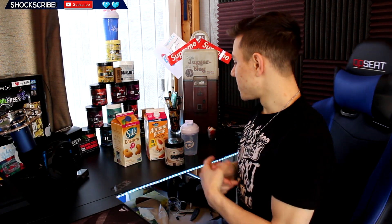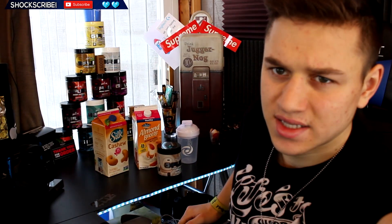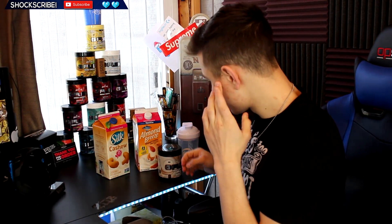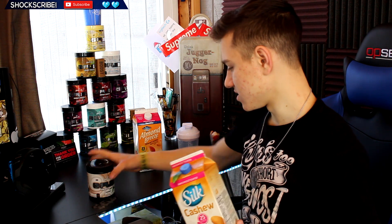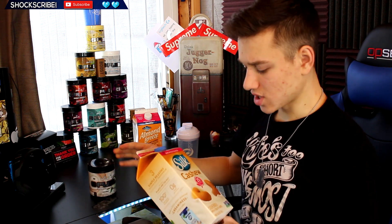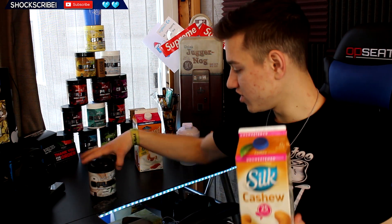All right, what's going on guys? Today we are going to be doing something that was suggested to me. We are going to be mixing milk — I feel like I've done this before for some reason. I have done a G Fuel with milk, but I didn't mix it with coconut, so we are going to be mixing the coconut flavor G Fuel with milk.